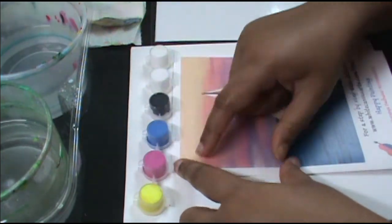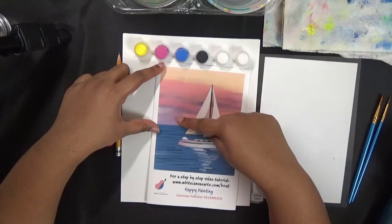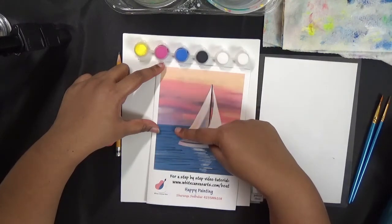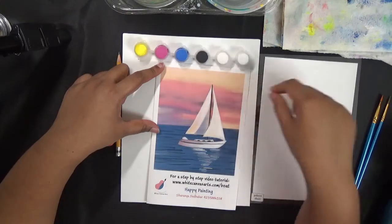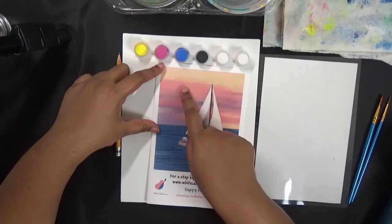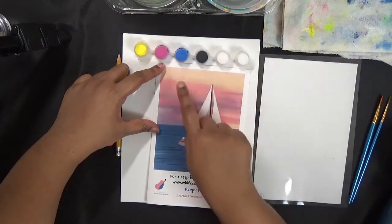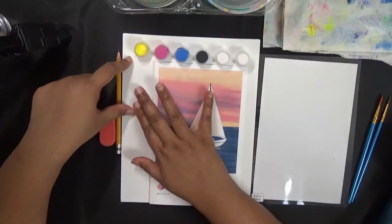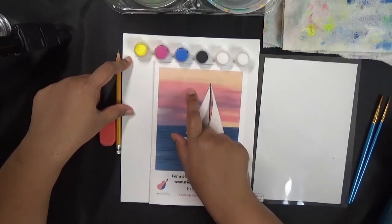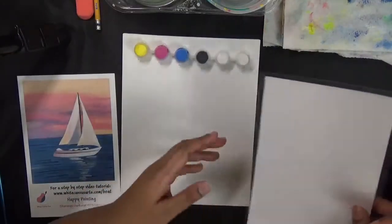Before we start, we will need to mix all our colors and keep them ready. This background is completely blended, so all our paints need to be wet to blend them. If you mix after you paint one color, you don't have time to blend it. So we need all three colors ready before we even put our paintbrush to the canvas.